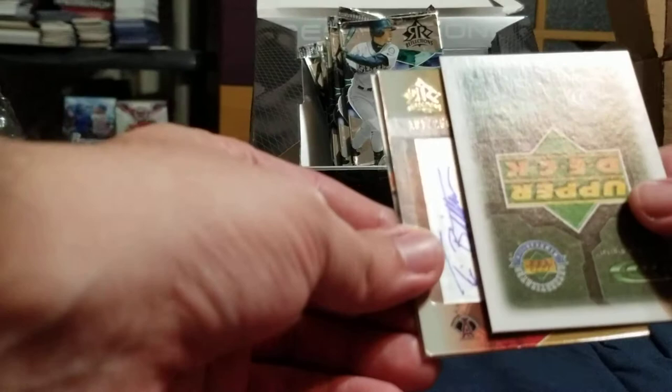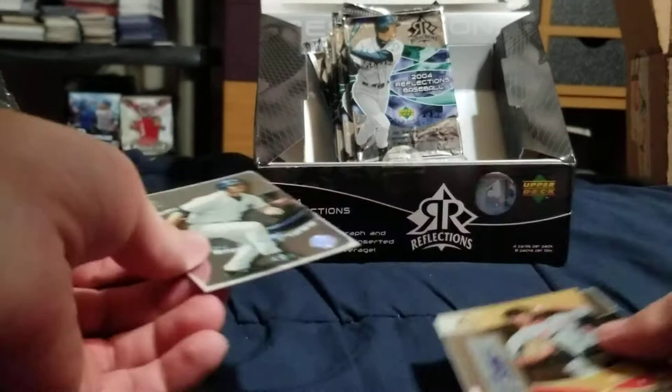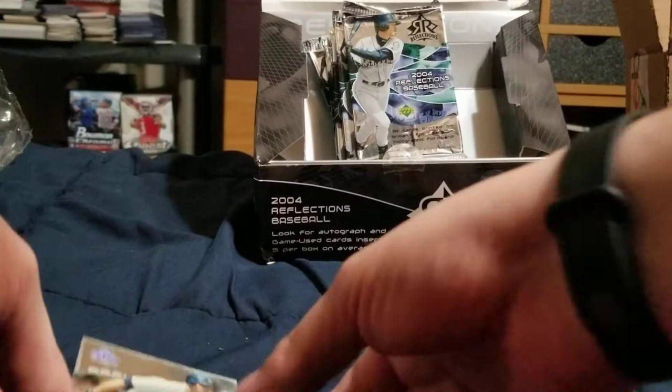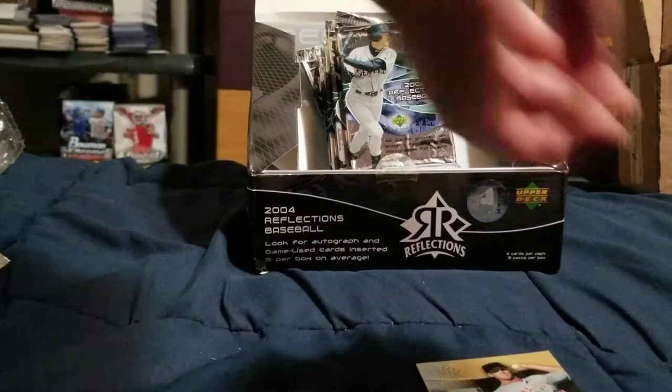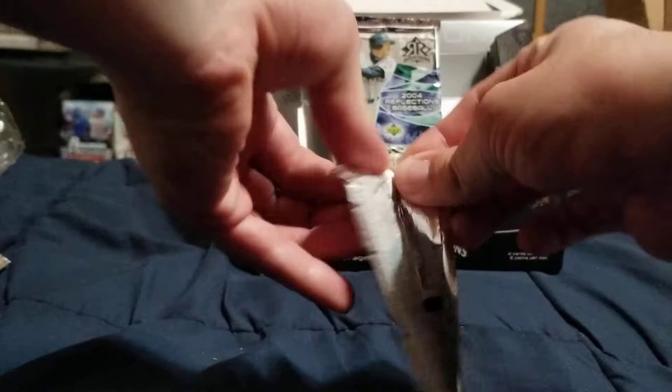That's damaged but it's Preston Wilson, so who cares. It's clearly damaged. I don't know — the coalition? What is that? Tim Bittner, and that corner is bent. It's numbered out of 250 and the card stock... who's that? Lando Cabrera. I don't think that's how the card is supposed to look at the bottom. These cards are definitely damaged a bit.